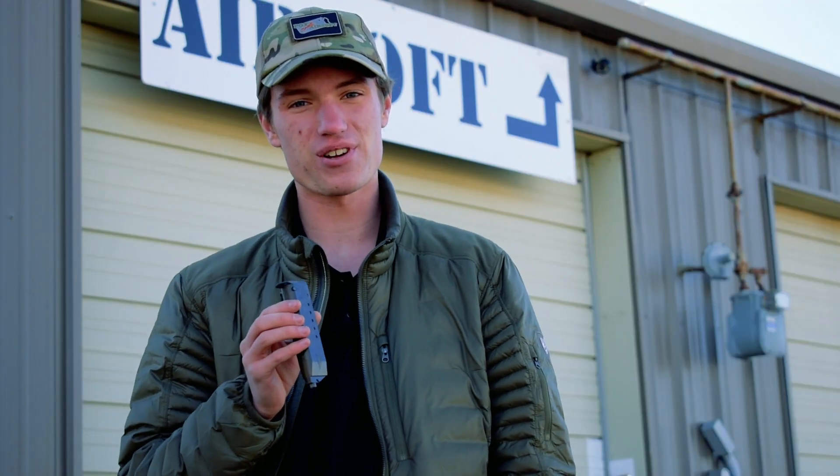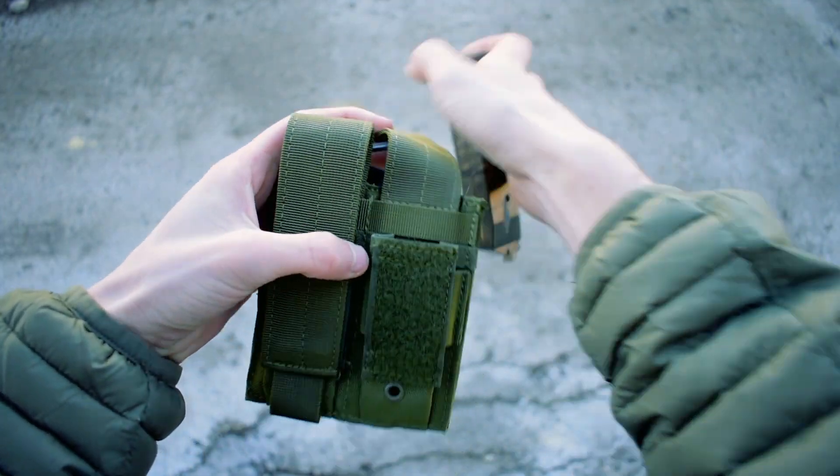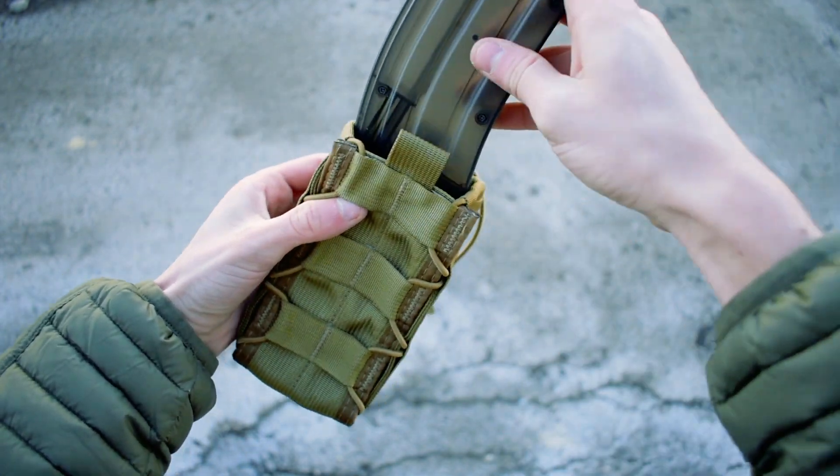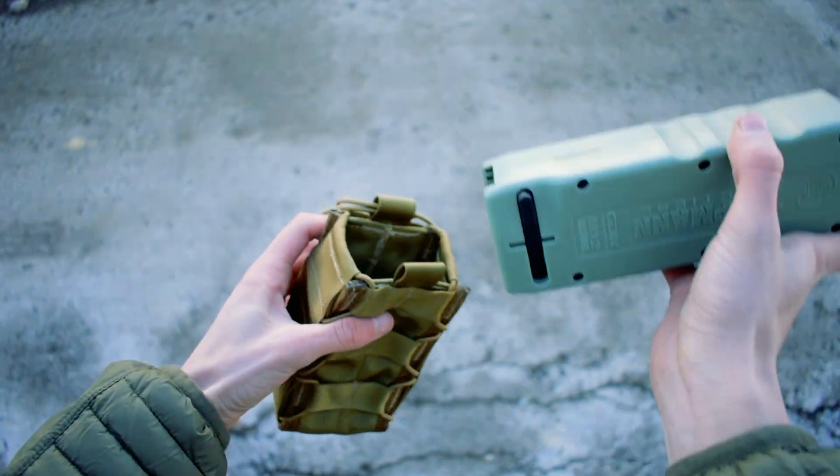One thing about these Speedloaders that's super convenient is they're designed to work with your pre-existing mag pouches. So with these pistol sized ones here, they're going to fit right into your pistol mag pouches just like that.